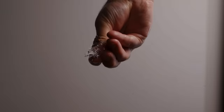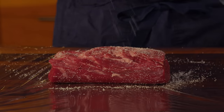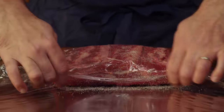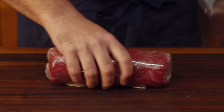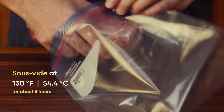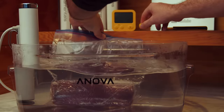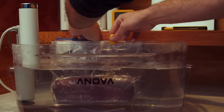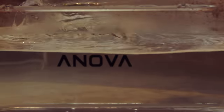Start by seasoning the center cut of a beef tenderloin with about 1% of its weight in salt, then wrap it tight for a cylindrical shape. I'm going to cook this sous vide at 130 degrees Fahrenheit for foolproof edge-to-edge medium rare, but you should feel free to reverse sear yours or even barbecue the beef low and slow if you want to add the smoky flavor of freedom.